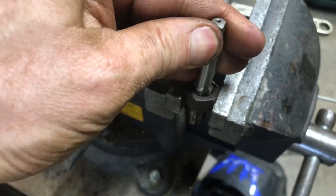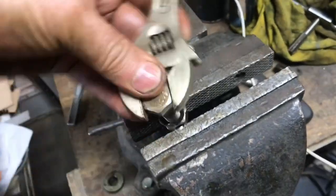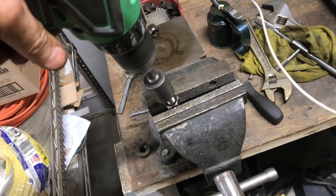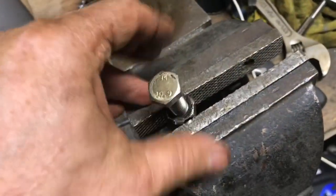I'll make sure there's no burrs and that the nut and bolt move really smooth, so when I put it back together it won't bind. Now it spins into the bolt with no resistance.